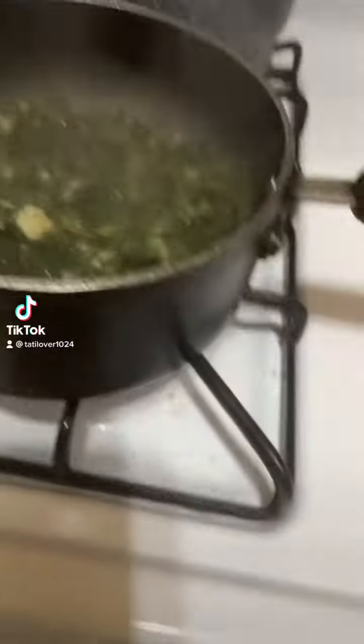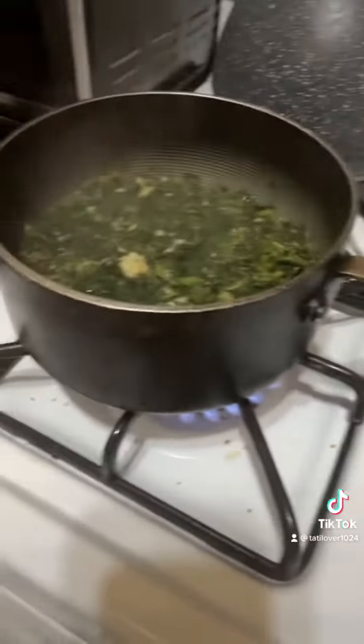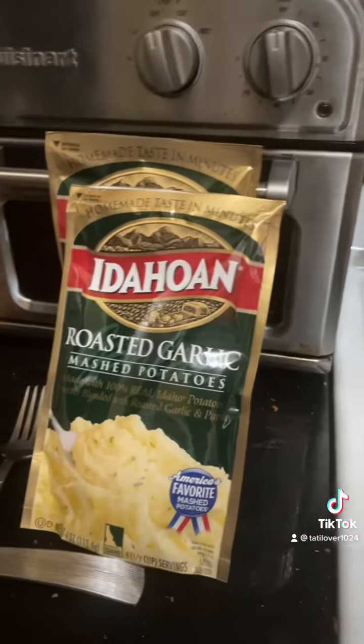Okay TikTok, so we have the spinach on the stove and I'm about to make these roasted garlic mashed potatoes. I flipped the pork chop but I'm gonna check on them real soon so I'll be right back.